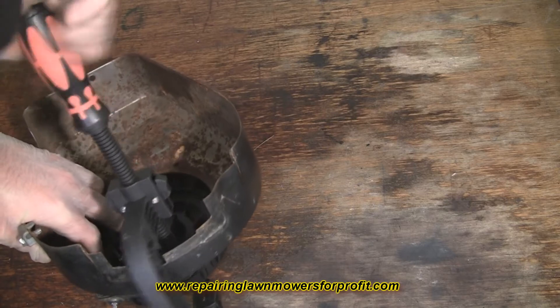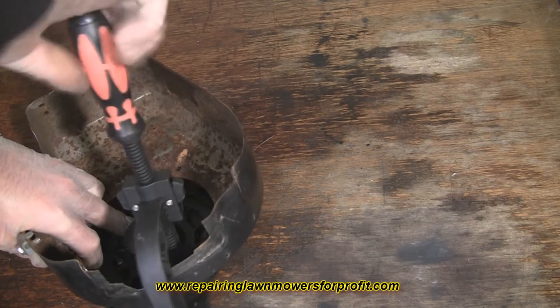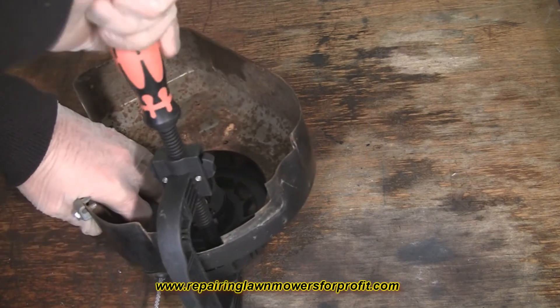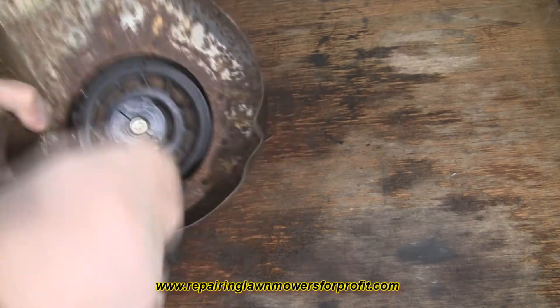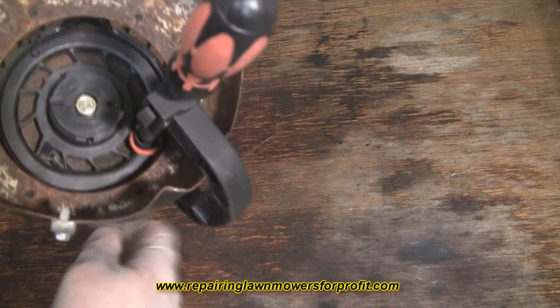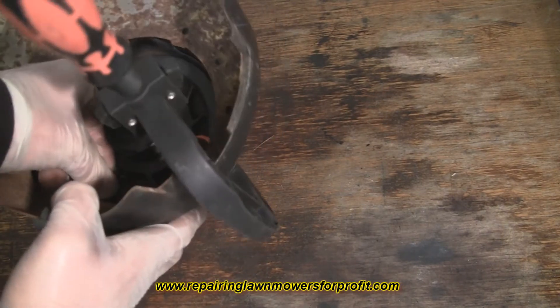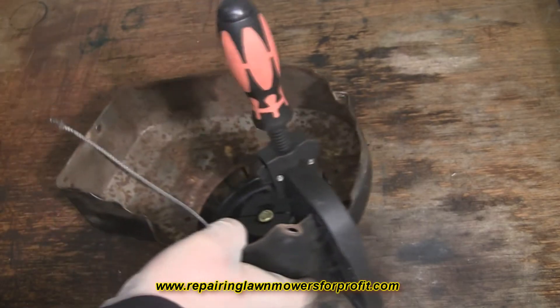All this does is basically stop the spool from turning, so you can pull the cord out, cut it off, make a new rope, and start again. Now that the clamp is holding it and stopping it from turning against the spring, you've got all this rope here which is not under any tension anymore. Simply push it out and you can get hold of the string — pull it towards you.